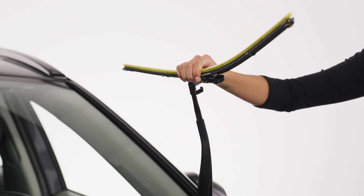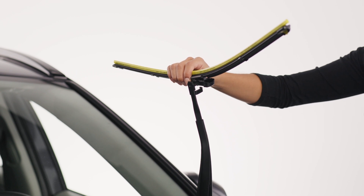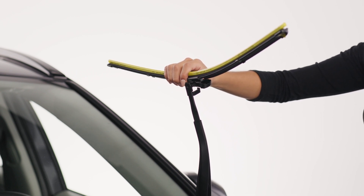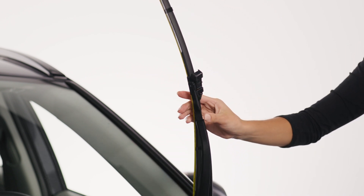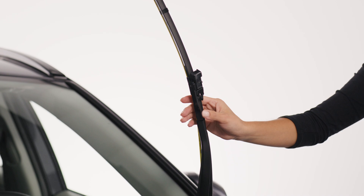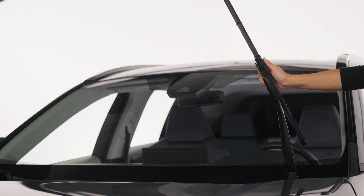Next, turn the blade perpendicular to the wiper arm. Insert the pin into the hole, pushing all the way through. Rotate the blade down until it locks into place. Tug on the blade to make sure it's properly fastened.